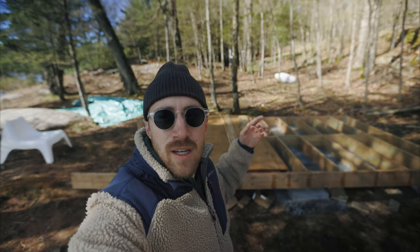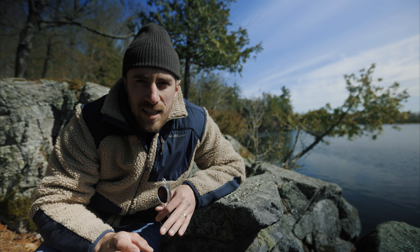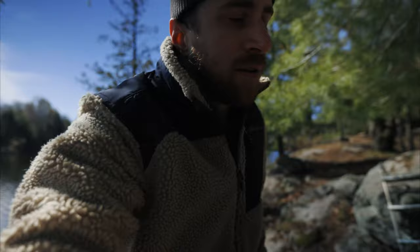We're working on building a sauna at our property. Have you ever been in a sauna at a gym and it's kind of just warm and kind of meh? Well, it's not going to be anything like that. It's going to be a wood-fired sauna, 8 by 12 feet. We've already started building the floor — I'll show you that here.